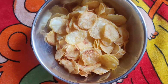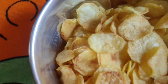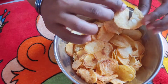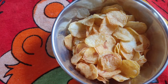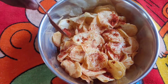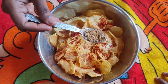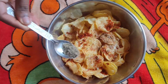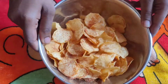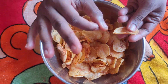We will put the fried chips in the bowl. Let's add the spices — add 1 tablespoon of karam, half tablespoon of chaat masala, and half tablespoon of powder, and mix it all up. The potato chips are ready to taste.